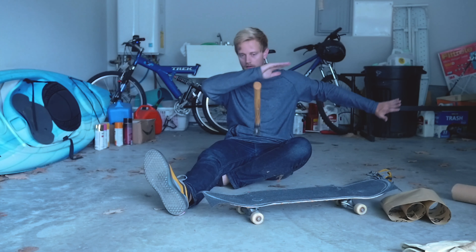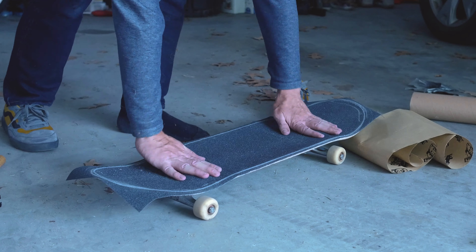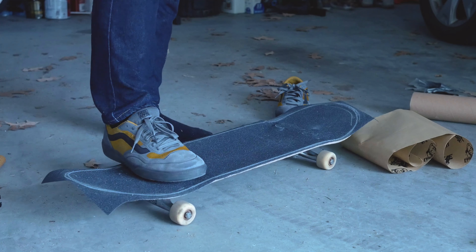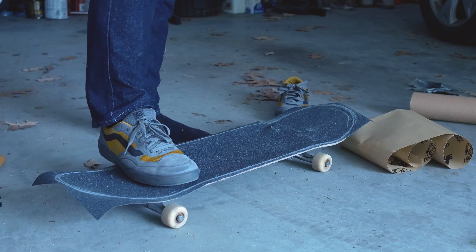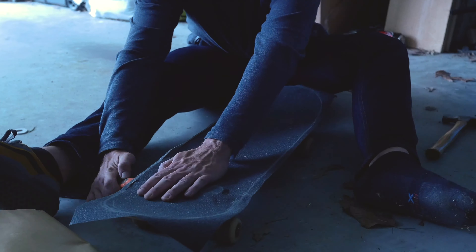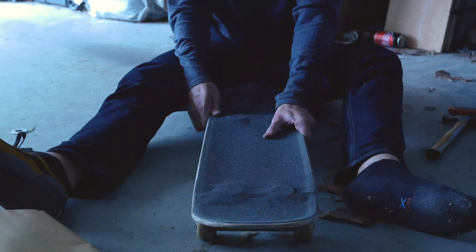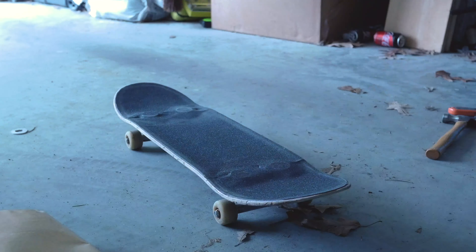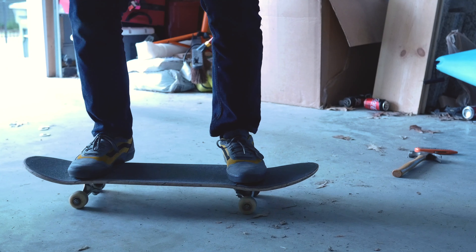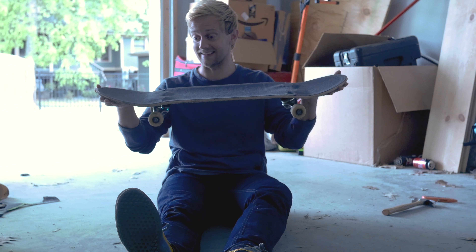I'm going to see how the connection is. It's so much stronger. I feel so much better on my feet too. I'm really excited to test this.